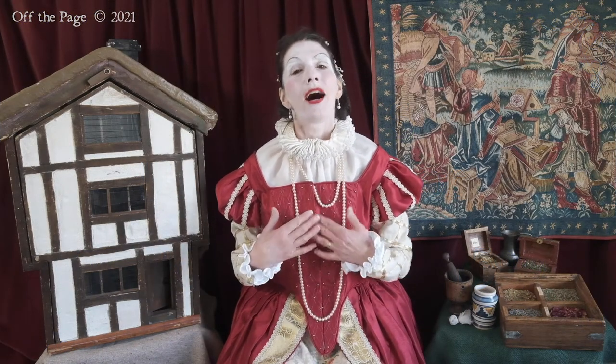Good morrow. Let me introduce myself. I am Lady Grace Marlmay and you are very welcome here in my home, Apthorpe Palace in Northamptonshire. The year is 1599.